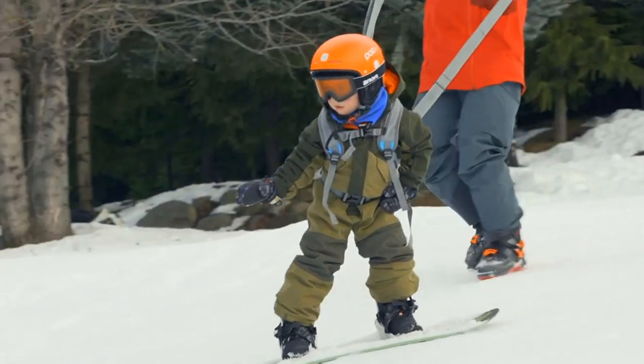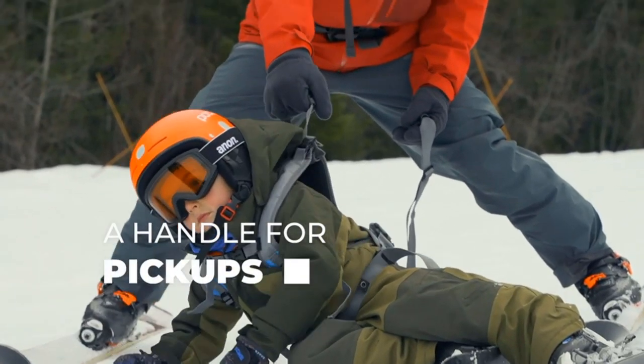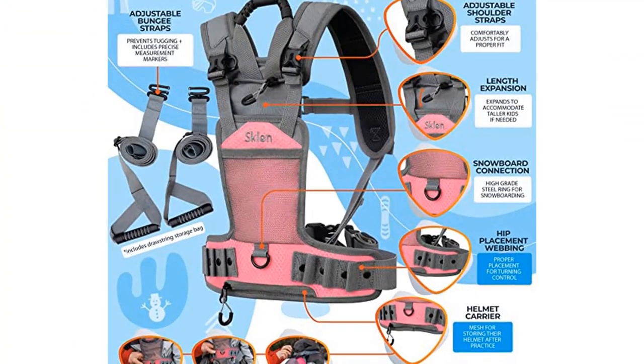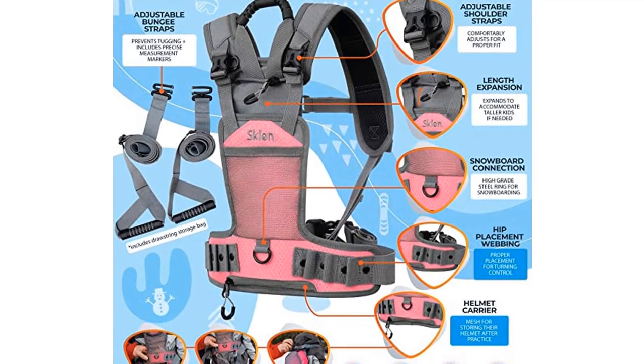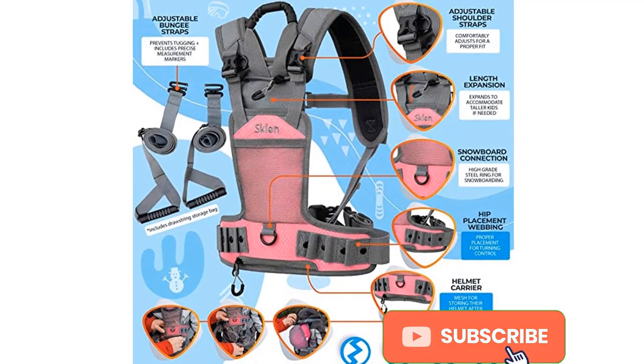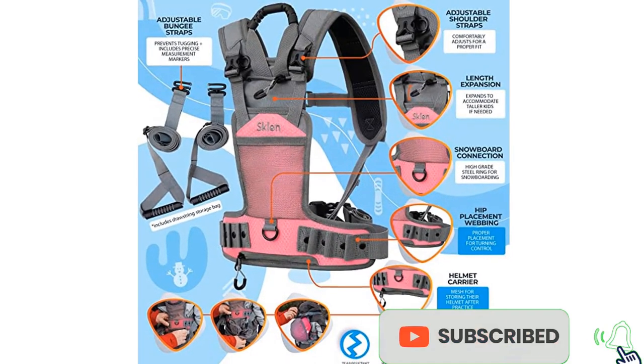Control their speed. With the Sklon harness strap, kids can learn to make their way downhill at a safe pace. Our shock-absorbing leashes work to create a smooth ride for adults and children alike. Safe chairlift loading — conveniently positioned handles will allow you to have better control when kids fall, as well as when getting on the chairlift.